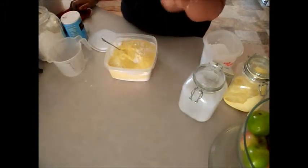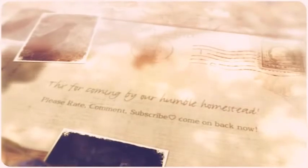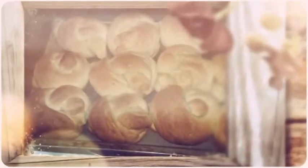Once you get your mix done, thank you for coming, see you next week.